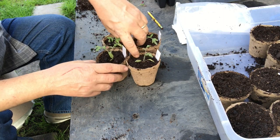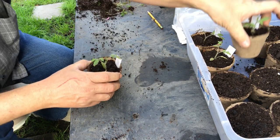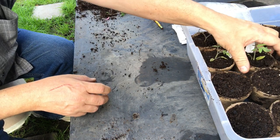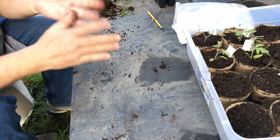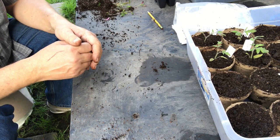All right, well there's our Big Beefs — that's how easy it is to plant these things up. And now I'm much more confident in these plants' ability to survive the next couple of weeks before I plant them out on March 1st or thereabouts. It depends on the weather.